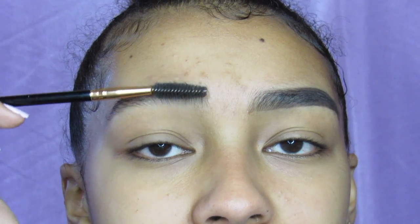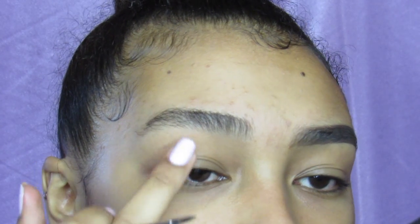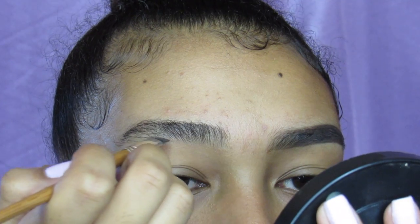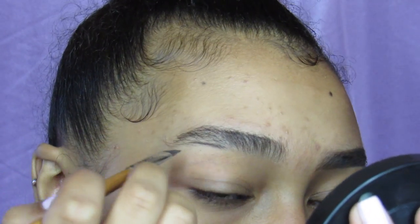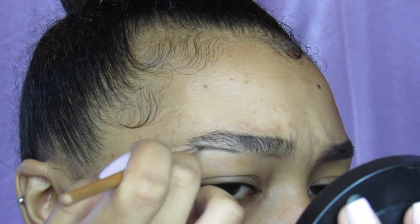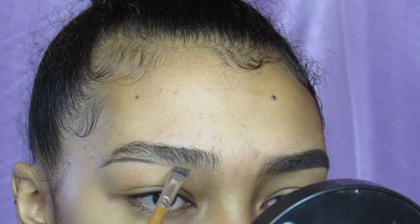To begin, I make sure I brush all of my little hairs up because I'll be starting on the bottom of my eyebrow. I get a little bit of product on my angled brush because a little does go a long way. I start off where my arch begins, because this is also where my eyebrow is thickest — or it's supposed to be thickest. I basically make the shape that I want, and then I drag the product with a very light hand throughout the rest of my eyebrow.